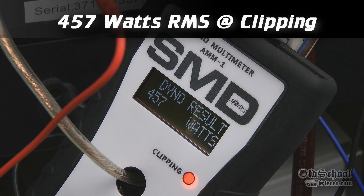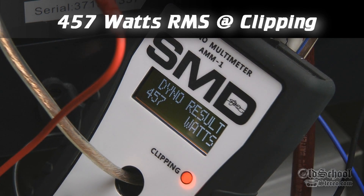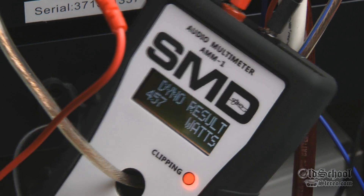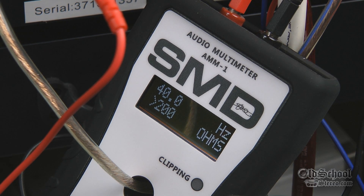457 watts going to a 4-ohm speaker. Now the other thing we're going to do is switch the mode — let's go to the frequency and impedance mode and see what our box is rising to.